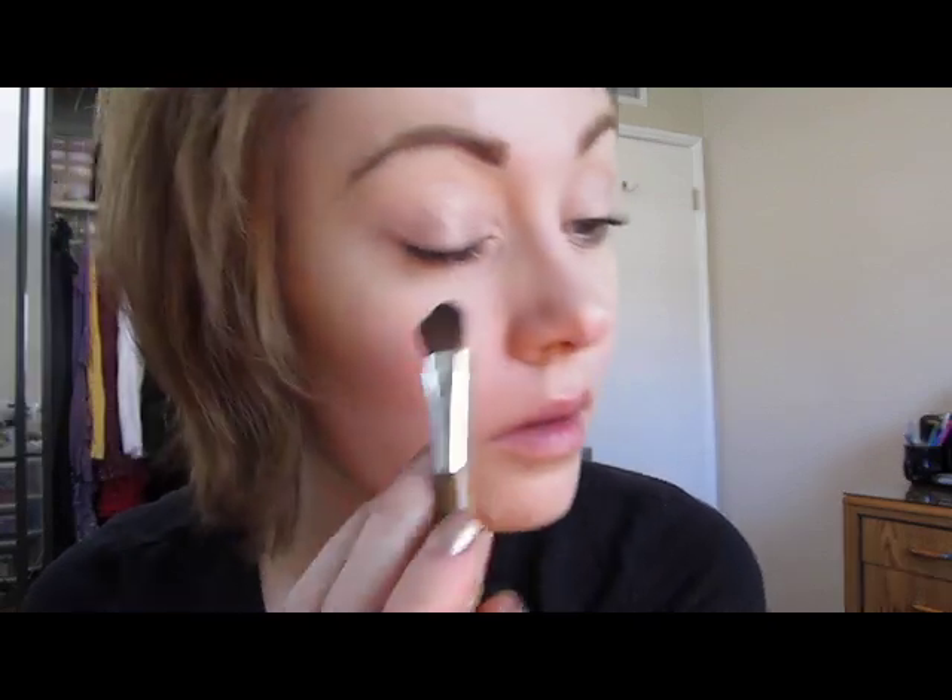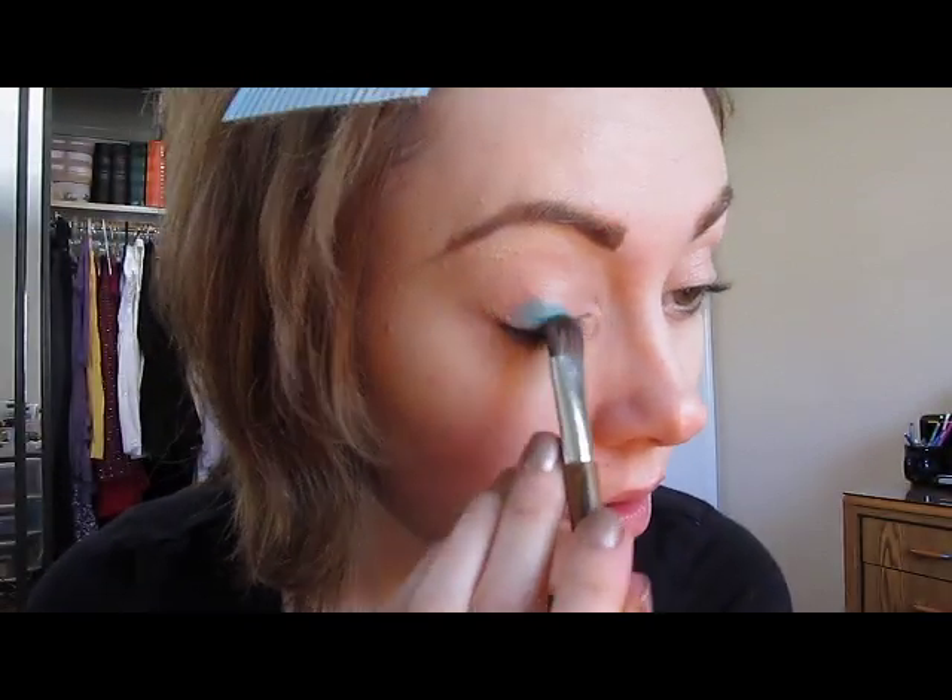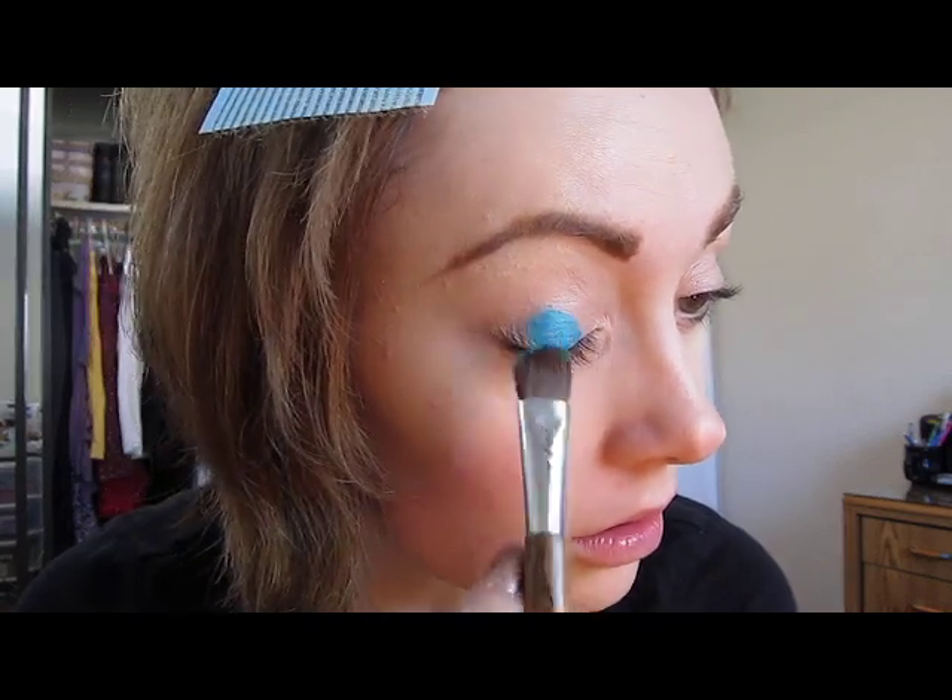I'm going to take my Sonia Kashuk Bamboo Chic Handle Brush. If you'd like to have this particular pigment, I know the Makeup Geek website has a tendency to sell samples. Now I'm just going to pat that all over the lid.